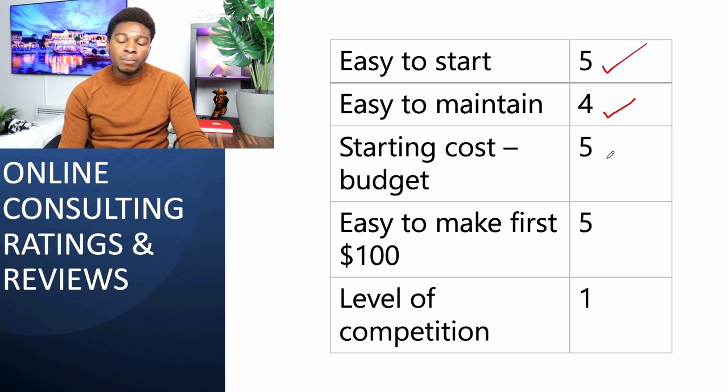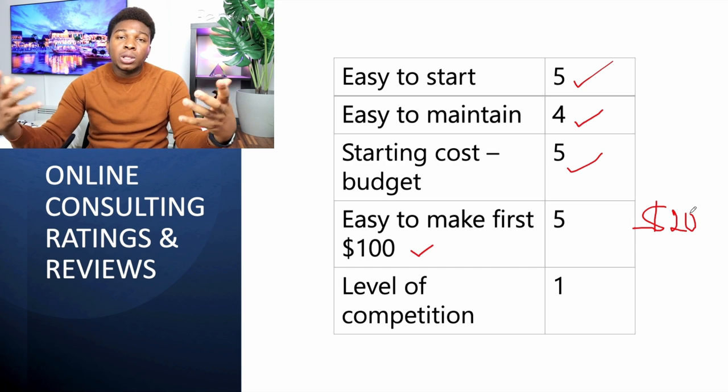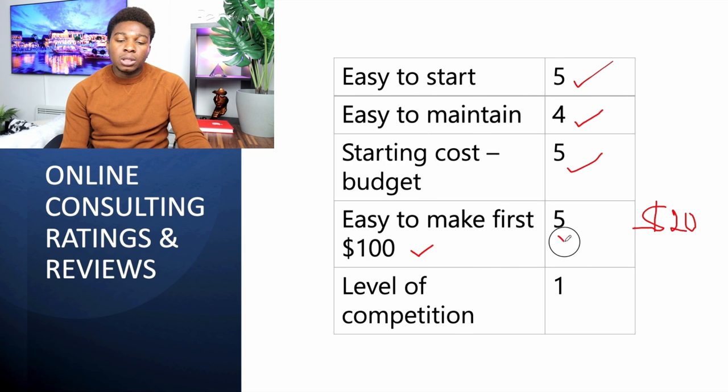The starting cost for online consulting is zero dollars — five-star rating. How easy is it to make your first hundred dollars? You can charge around twenty, thirty, fifty, or even a hundred dollars per job. If you charge twenty dollars and do it for five clients, you get a hundred dollars. Sometimes one job can give you more than a hundred dollars. Five-star rating. The competition is extremely high because it's easy to start, easy to maintain, and free to begin — so many people will enter this space.